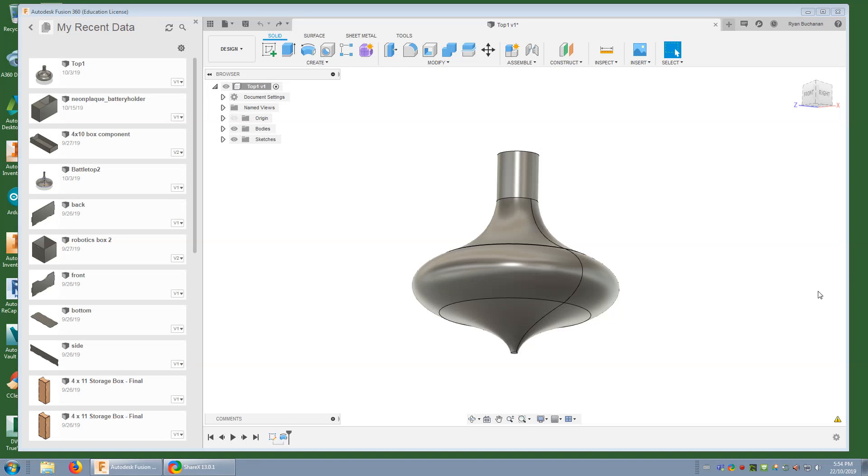Greetings folks! This is Building with Buchanan with another tutorial on how to use Autodesk Fusion 360. Today I'm going to be showing you how to make a spinning top, and in doing so I'm going to be showing you a few new tools and features of this program. The first one is the fit point spline, the second is a revolve feature, and then a couple of modify tools called chamfer and fillet. So let's get into it.